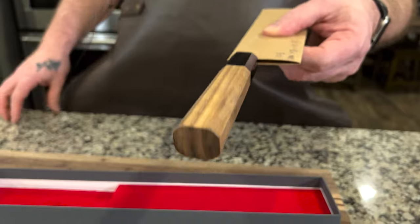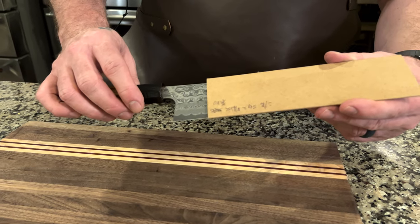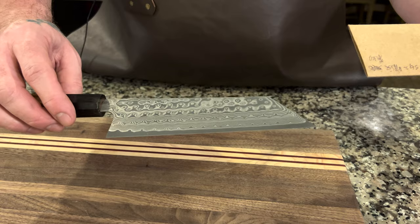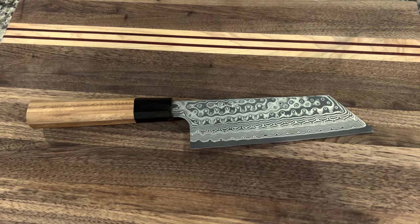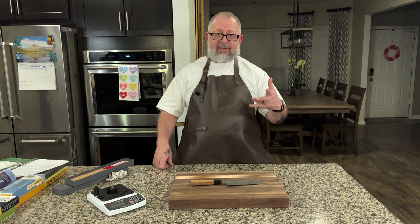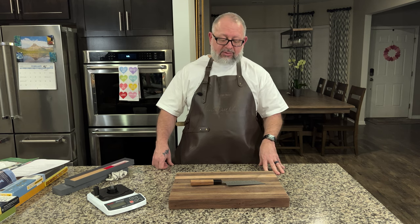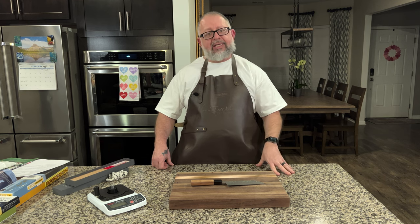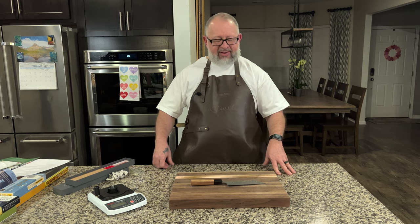The shape here is interesting — I'm going to call it something and you're going to say I'm wrong. This is a Nakiri. You might be saying it's a Bunka — it is taller than a traditional Bunka — but every single website that sells this knife calls it their K-tip Kiritsuke Nakiri. It's taller, like a Nakiri, but definitely not as tall as some of the Nakiris I have. Next to the Dinka it looks like a very tall Bunka.